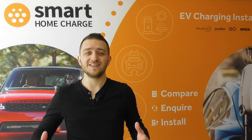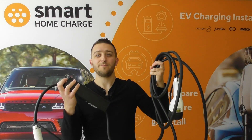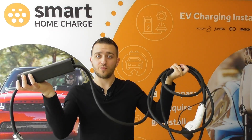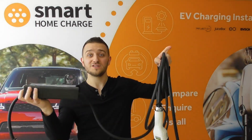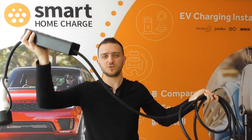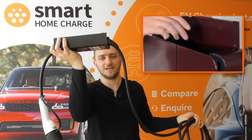So what exactly is the difference between a tethered charger and an untethered charger? Simply put, a tethered charger means that it comes with the charging cable attached to the device itself. It won't look so unwieldy mounted on your wall, but just for demonstration purposes you can see that the charging cable is built into the unit itself.